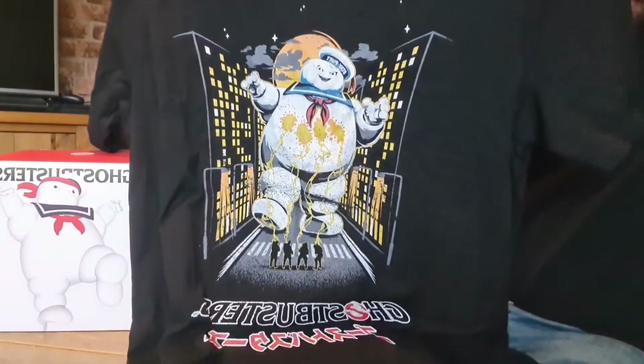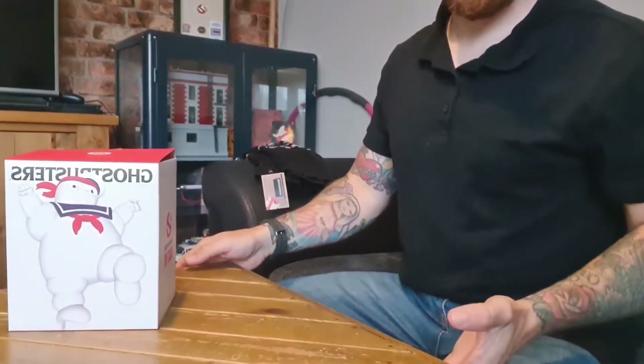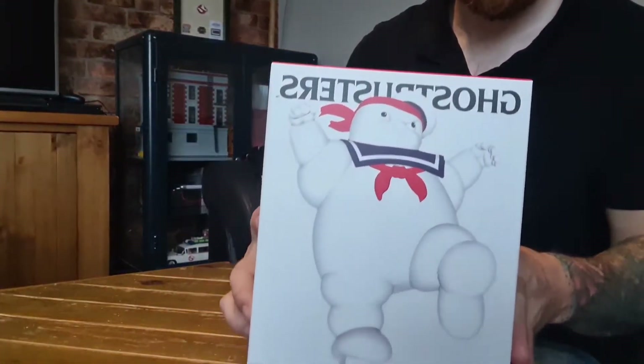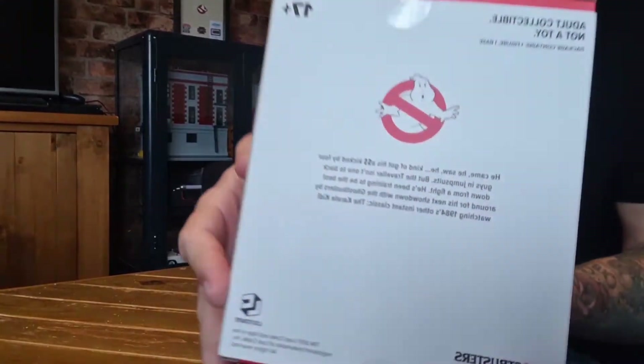I got this from Zavi — there are obviously other places — but this was a promotional pack where I could get the t-shirt and the Karate Stay Puff. I wanted to share it with you today because I am a huge Ghostbusters fan, as you might be able to see in the background there.